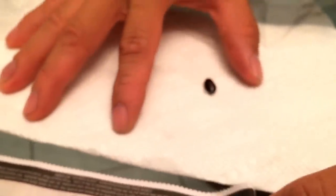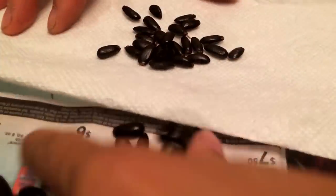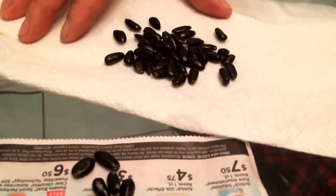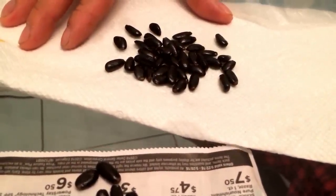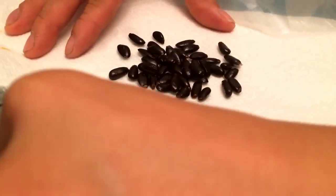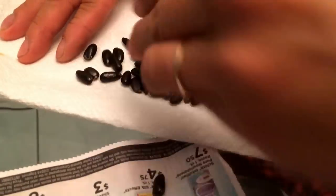First, you fold the paper towel like this so it's thick so the water can absorb. You put some sugar apple seeds — as many as you want. Once the roots sprout, you can put this in the seedling mix so it can grow taller.